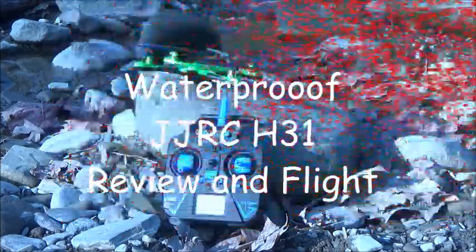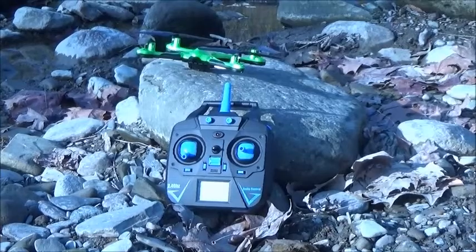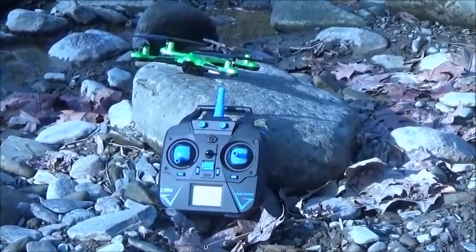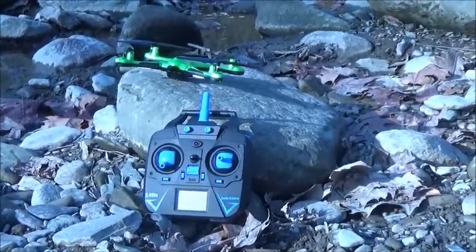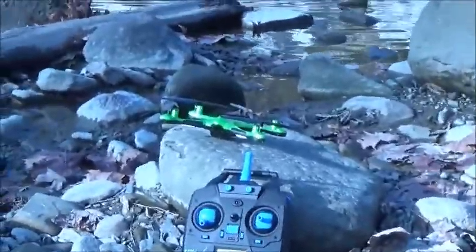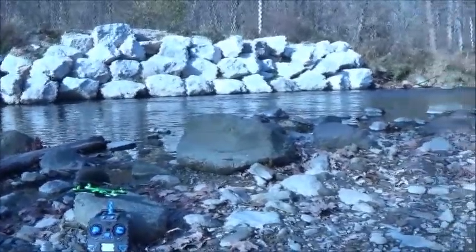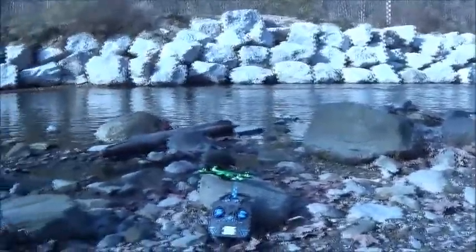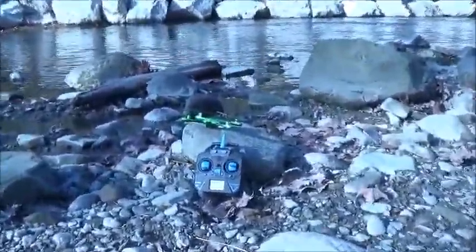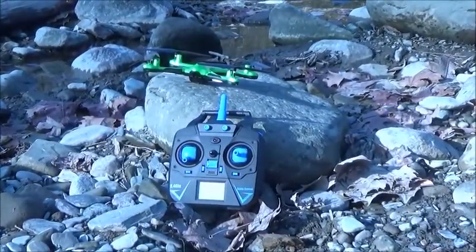Scene one, apple take one. It's kind of windy out here, anywhere between three to six miles per hour wind, but I just couldn't resist testing this waterproof JJRC quadcopter. So what I did was I came down here, got some boots on, came down to the creek to give you guys a shot. I haven't flown this thing in the water yet but the water seems pretty calm, so without further ado, let's see what happens.